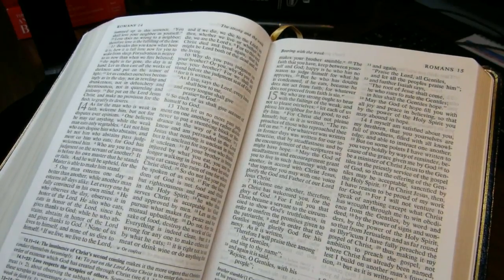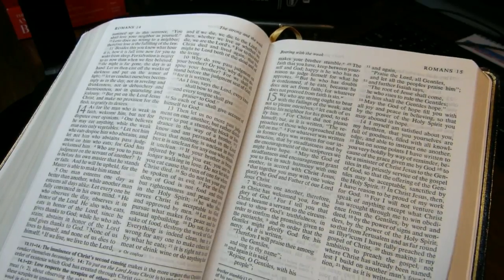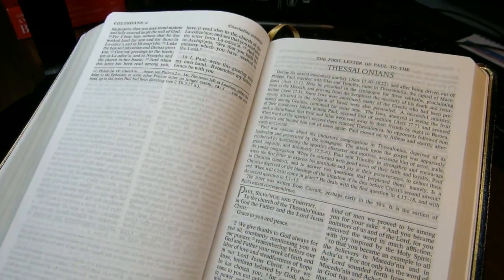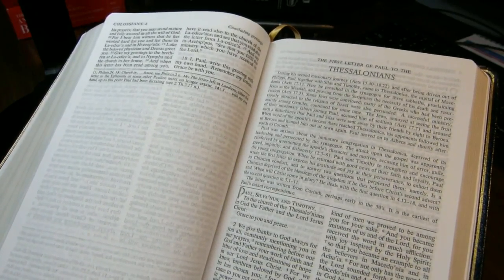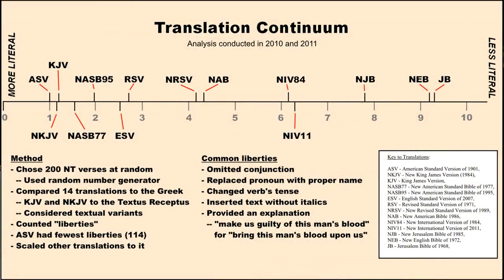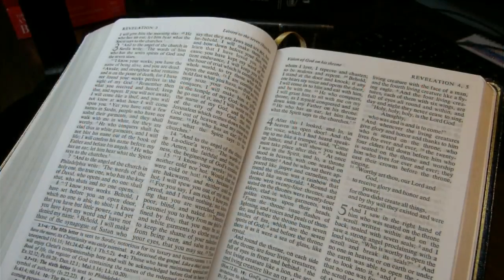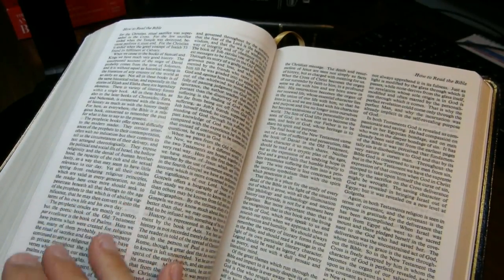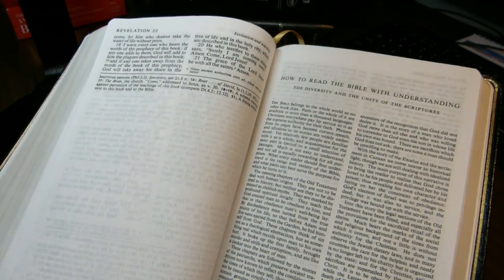The Revised Standard Version is not especially literal and not especially free — it's kind of in the middle, but in my rankings more towards the literal end. I'm in the process of adding three more translations to my comparison graphic: the New English Translation, the Christian Standard Bible, and the Revised New Jerusalem Bible. I think they will all end up to the right of the Revised Standard Version based on what I've done so far.